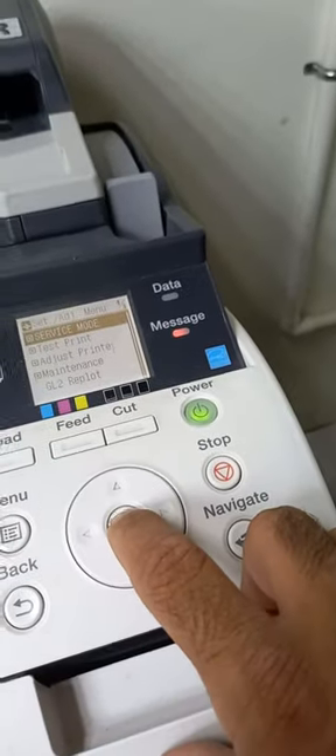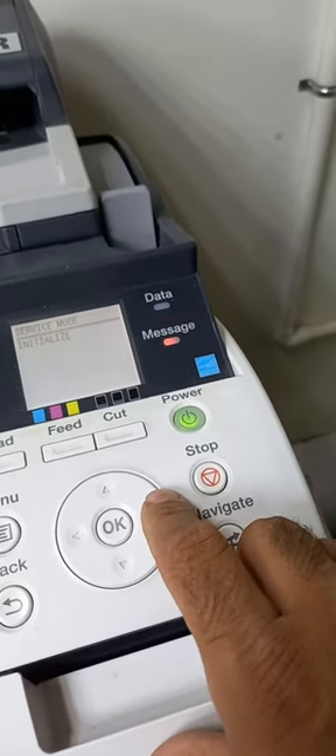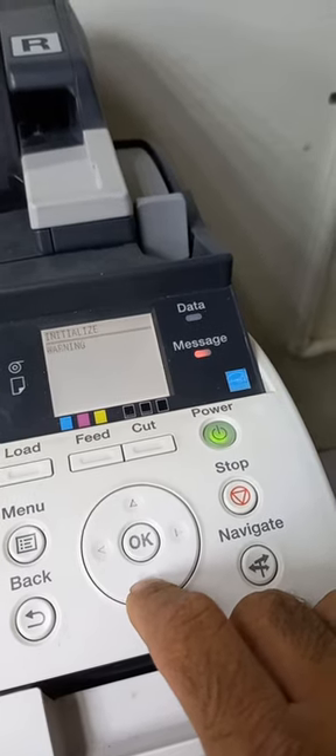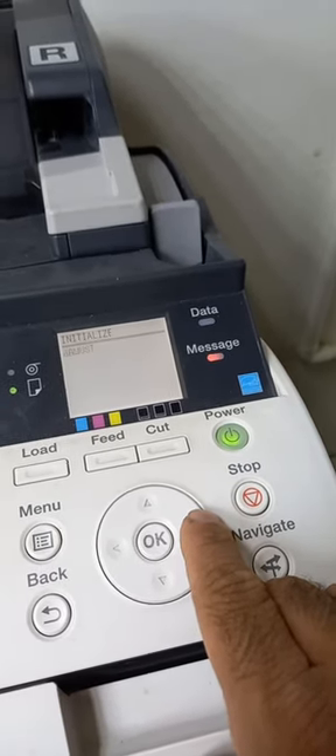Press OK to enter service mode, then press the right arrow key until you reach initialize. When you reach initialize, press the bottom arrow button. It will come to the warning screen, then press right button again.